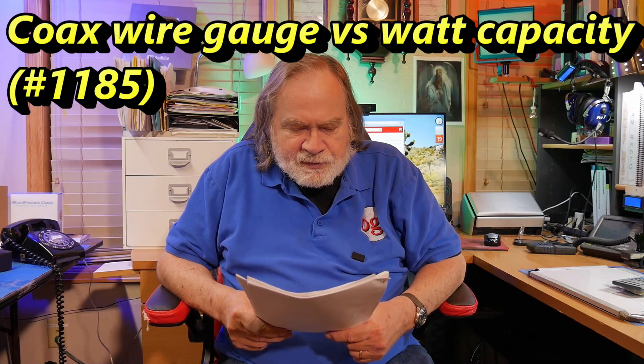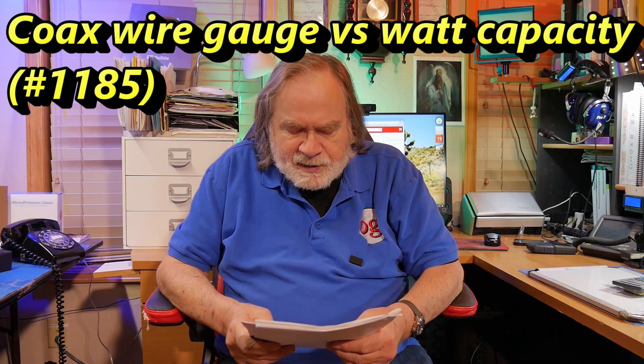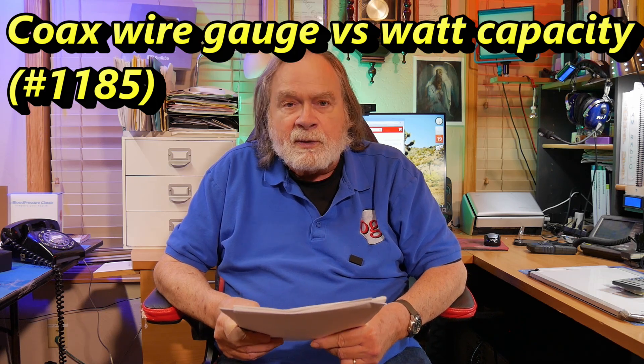Today's question comes from Duane, KO4VNX. He's got a topic that he thought of that he's never seen anyone cover thoroughly, and that topic is wire gauge — in other words, how thick the wire is. What gauge for what level of power transmitted? I've seen a lot of people take very general wags at the answer, but it always sounds like they are guessing.